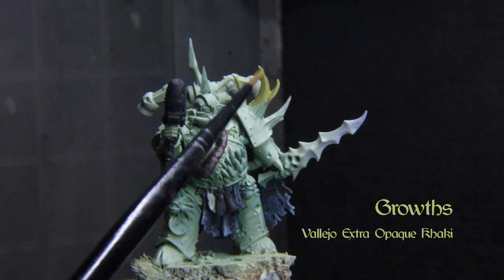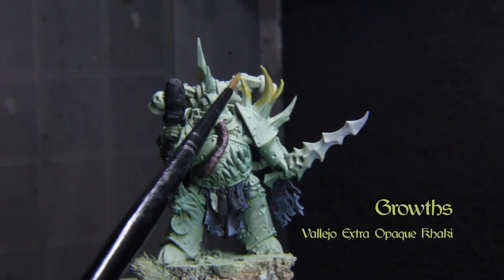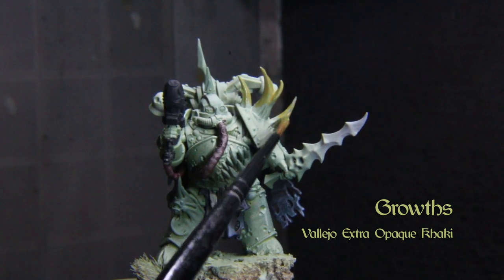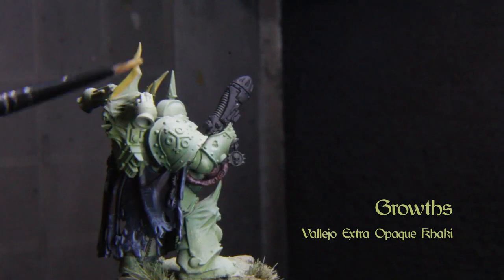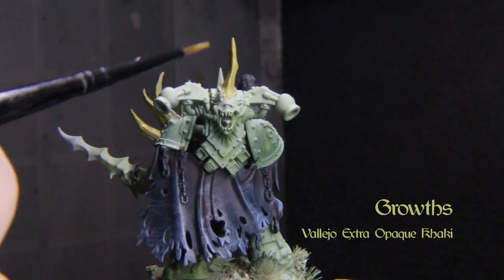Base the growths in Vallejo Extra Opaque khaki. We're going to go buck wild with this detail, so know that you can get off at any of these stops. I took quite a bit of time playing with colors and textures here.